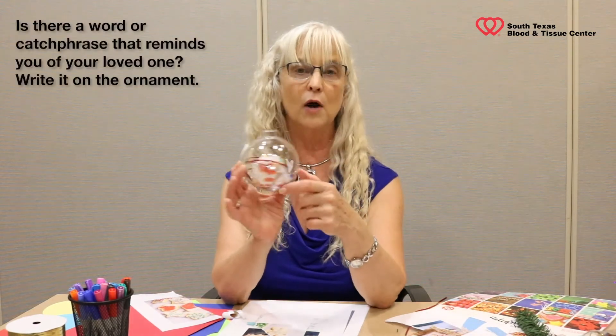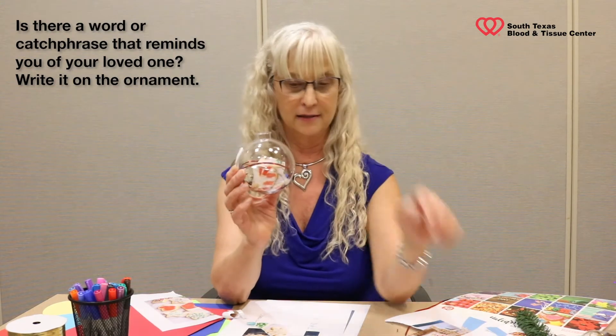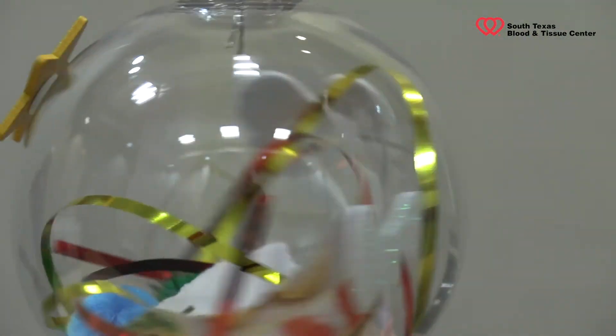You can also take markers and write words on your ornament that remind you of the person who died. Sky's the limit — no right or wrong. There's a star. Then at the end, we put the lid back on and add a hook. If you choose to hang it on the Christmas tree — though some people find it difficult to have a tree up depending on when their loved one died — I invite you to get a nice bowl and put them in a bowl, on a plate, or even on a placemat. So this is an example of our completed ornament.